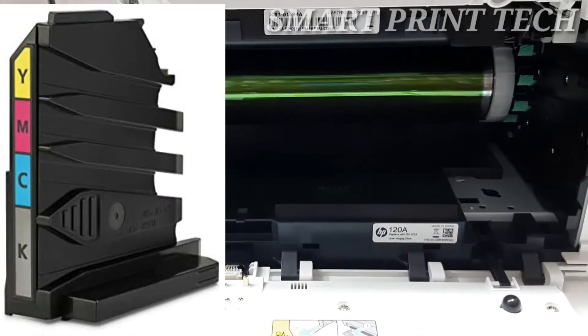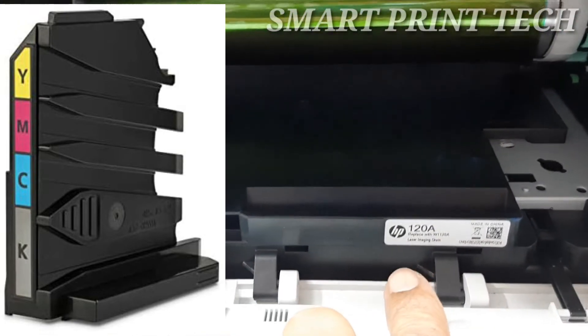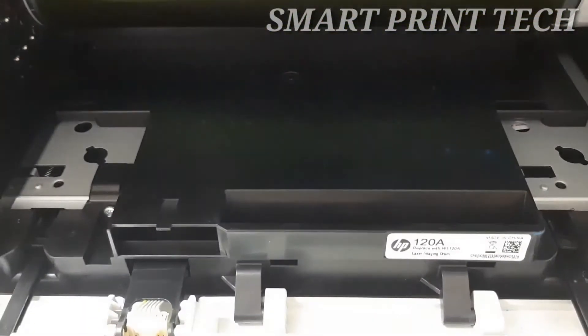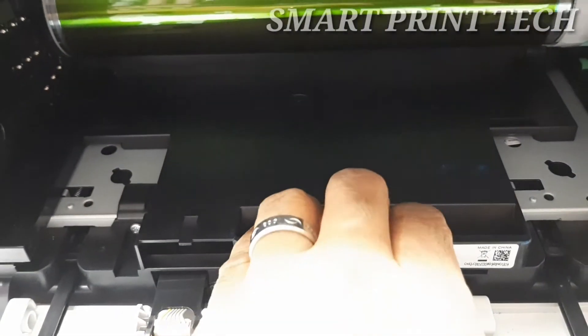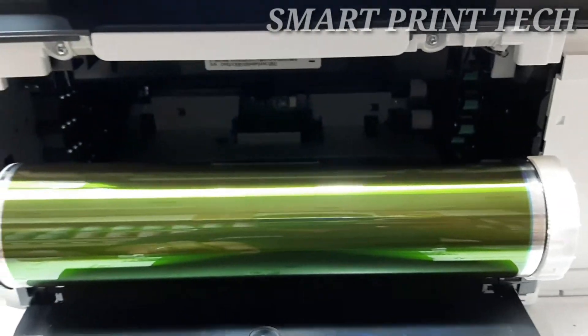This is the imaging drum of this printer — number 120A. To remove the imaging drum, grab the designated area on the imaging drum and pull it out.